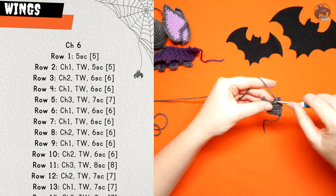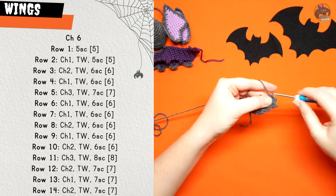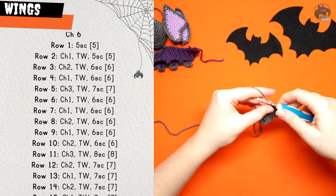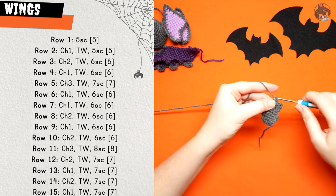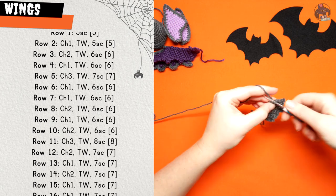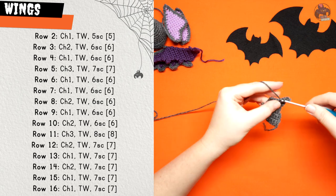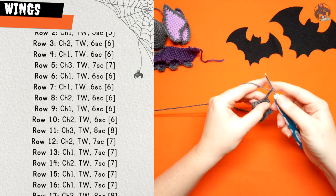Row three: chain two, turn your work and six single crochet. Row four: chain one, turn your work, six single crochet. Row five: chain three, turn your work and seven single crochet. Row six: chain one, turn your work and six single crochet. Row seven: chain one, turn your work, six single crochet. Row eight: chain two, turn your work and six single crochet.